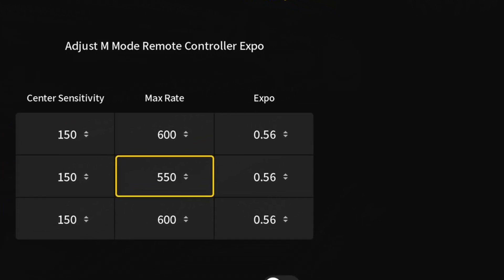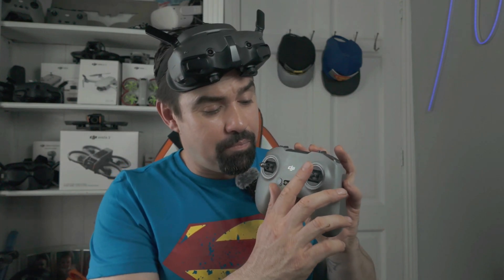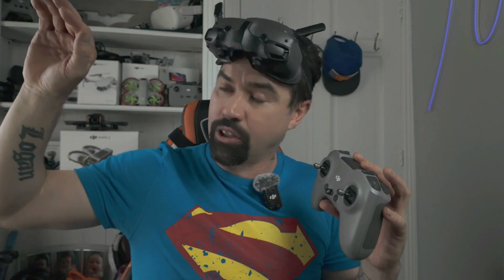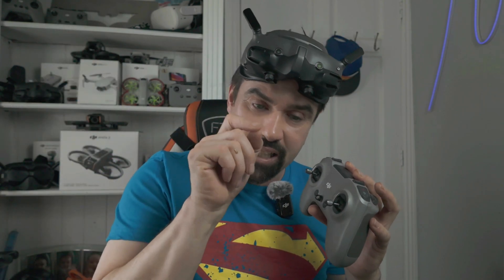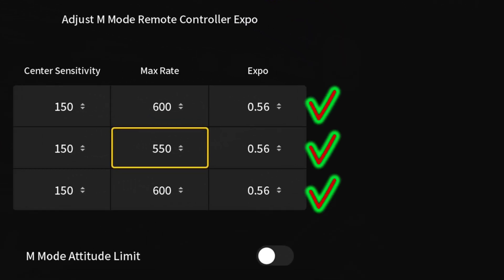Now let's talk about expo. Expo smooths the response curve of your sticks, so small movements equal small, softer drone reactions. When you push to big stick throws, that's when you get the bigger reactions. Think of it as a curve on a graph — small reactions keep everything tight and nimble. DJI actually got this part right, so I don't touch the expo at all. I keep it the same and constant because I'm happy with it, and you may feel the same.